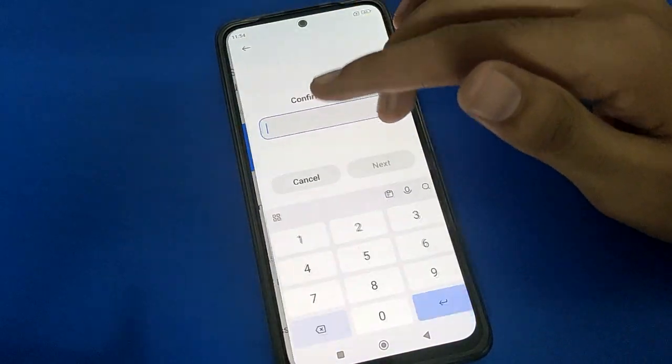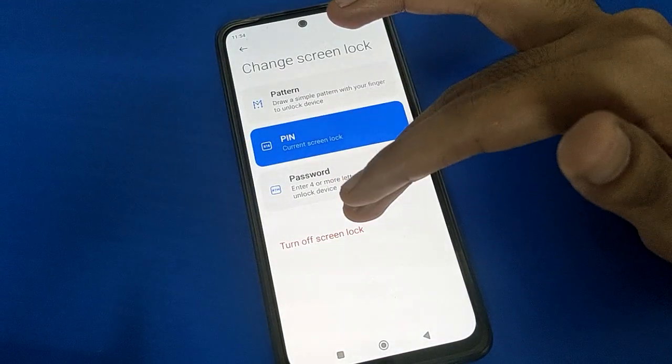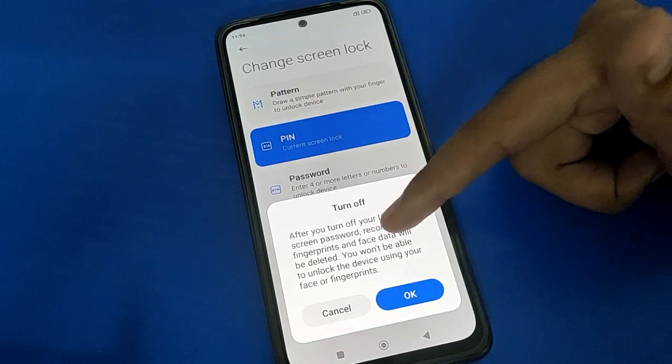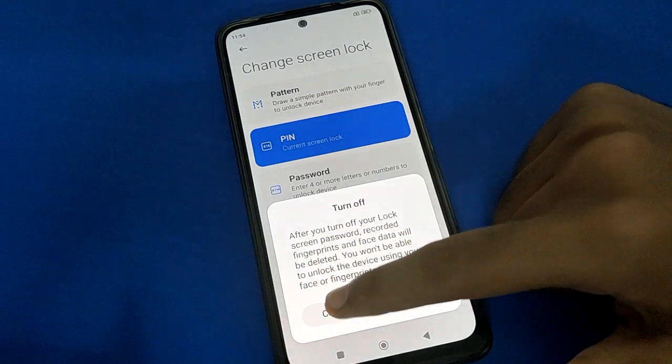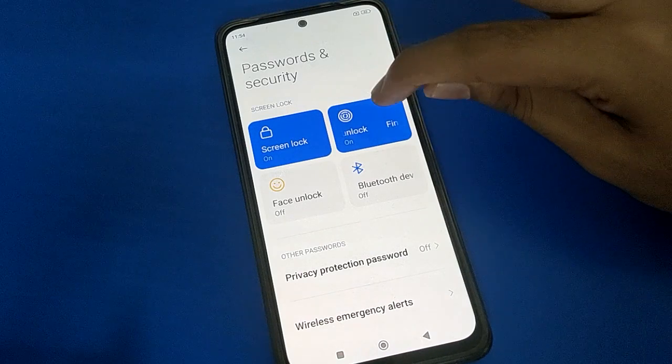After opening Password and Security settings, if you remove your lock screen password, your fingerprint lock will be removed automatically. If you turn off your lock screen password, your face lock and fingerprint lock will also be deleted automatically. If you don't want to delete your lock screen password and only want to remove the fingerprint lock, follow the next steps.